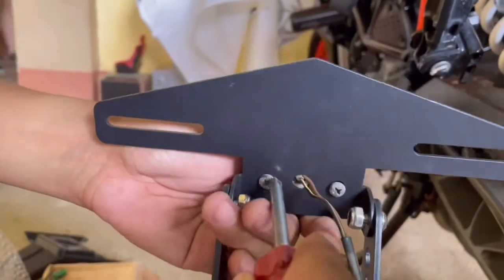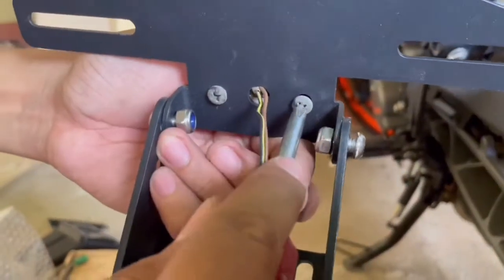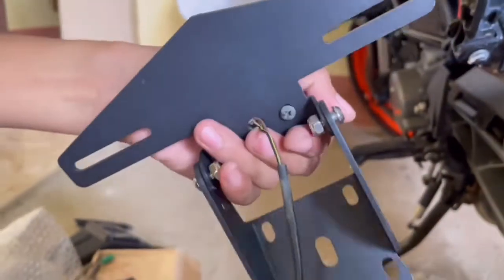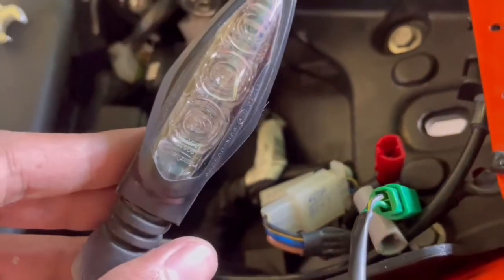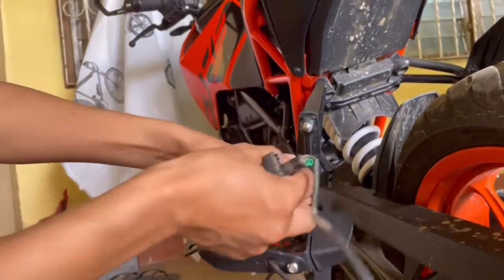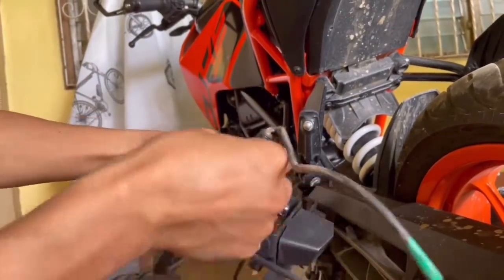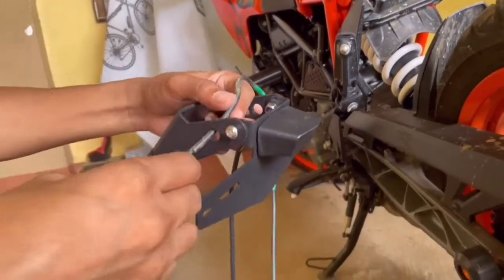We will now attach the plate lights and the signal lights. Make sure the signal lights are not tangled. On the left side, there is a green connector, and the red one goes on the right side.